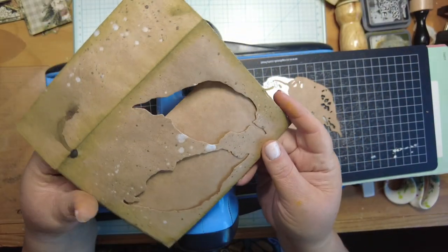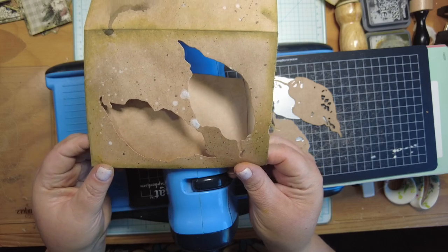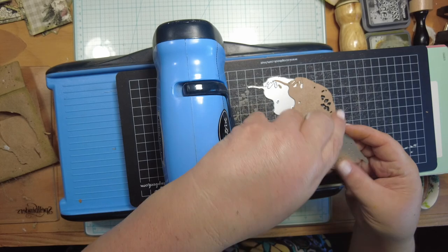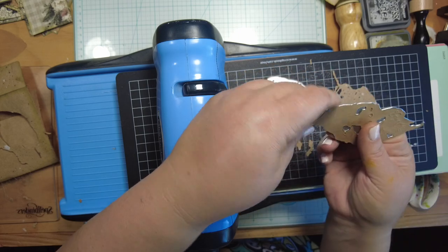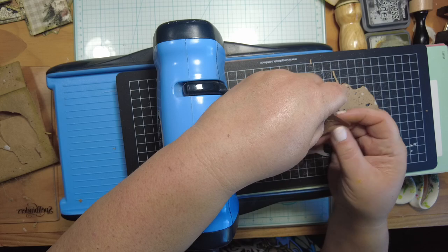There we go — we've got the front part of this envelope cut out and it doesn't go through to the back. We've also got ourselves a couple of die-cut leaves that we can definitely use in other parts of the journal.